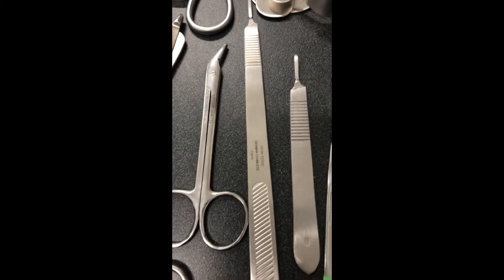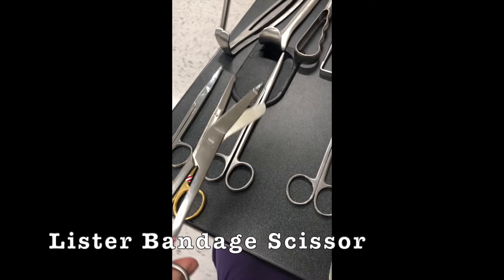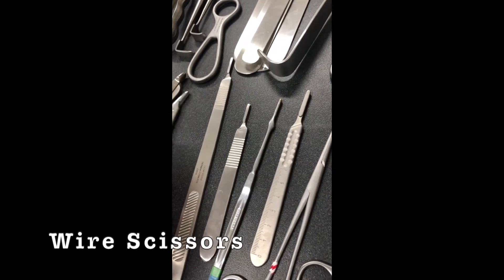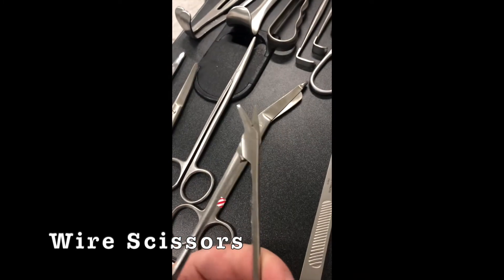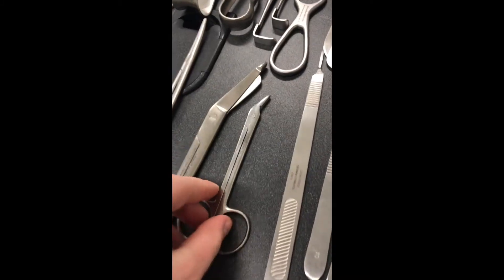And then we've got the Lister bandage scissor, and then you've got a wire cutter. What's the official name for that? Wire cutter. And it's got a little hole.